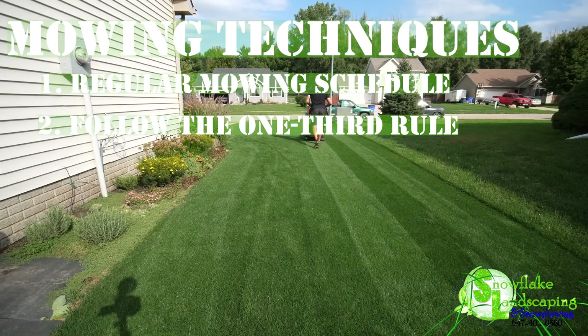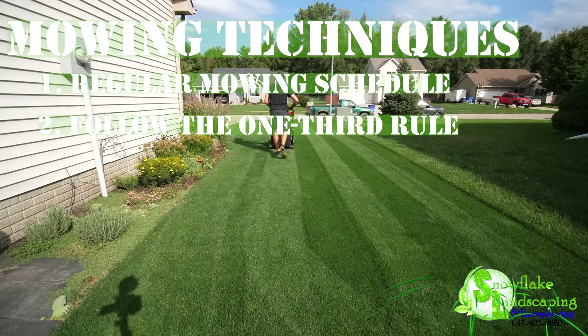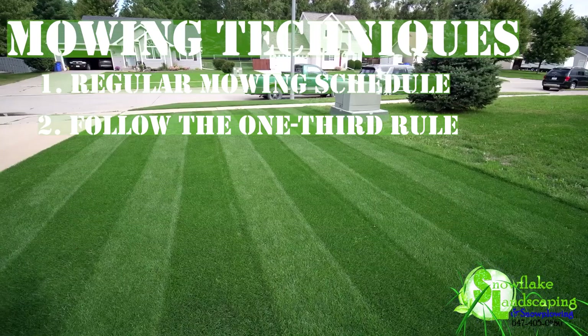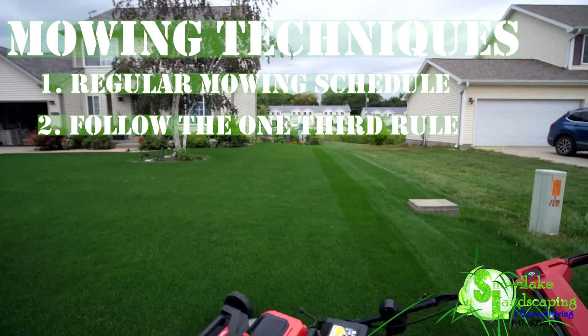2. Follow the One-Third Rule. Adhere to the one-third rule, which recommends never removing more than one-third of the grass blade in a single mowing session. This practice prevents stress on the grass, encourages root development, and contributes to a healthier, more resilient lawn.